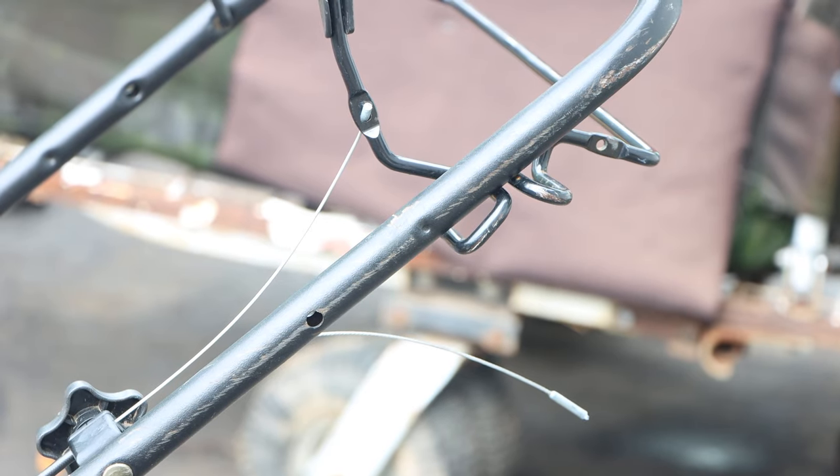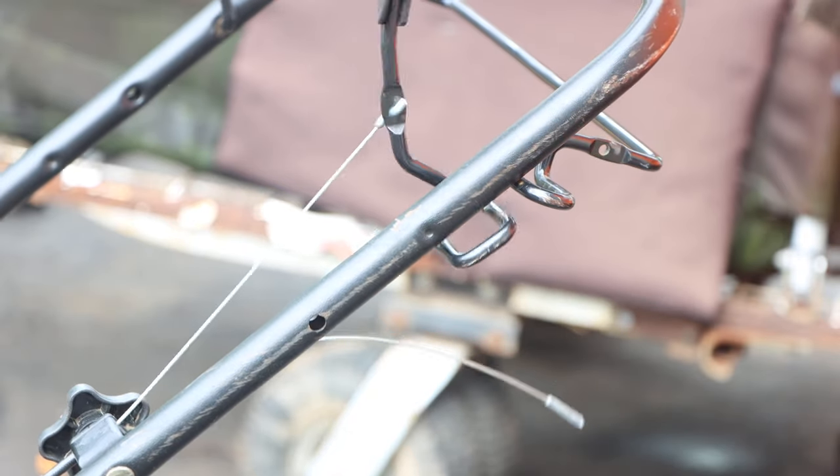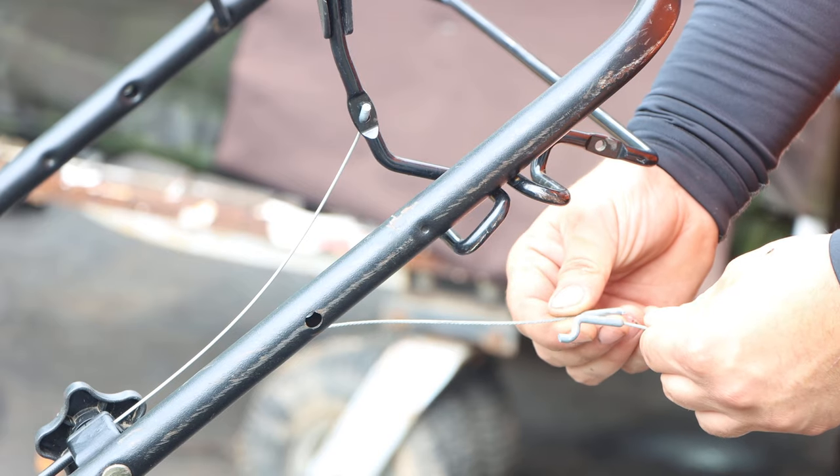As you guys can see, the cable on the bottom is broke. The top cable is for control of the self-propelled. This is what it should look like.